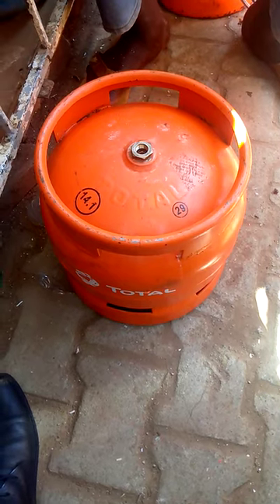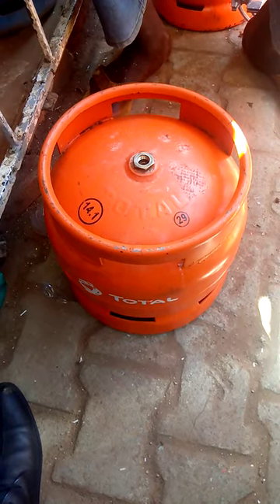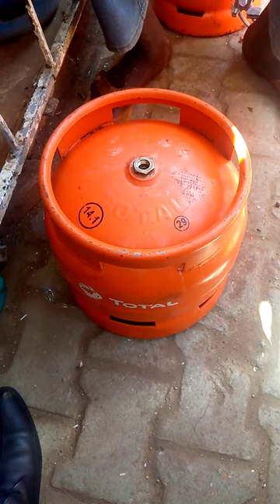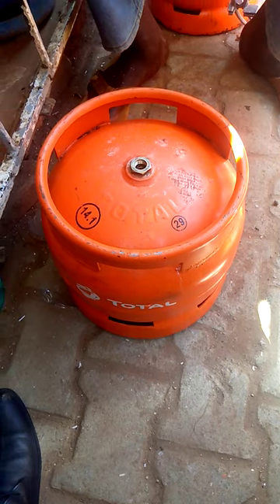Good afternoon and welcome back to the channel. Today we are going to learn how to use Total Gas.